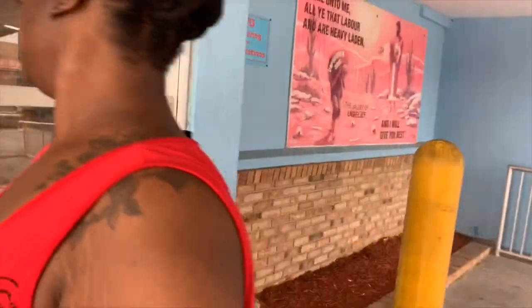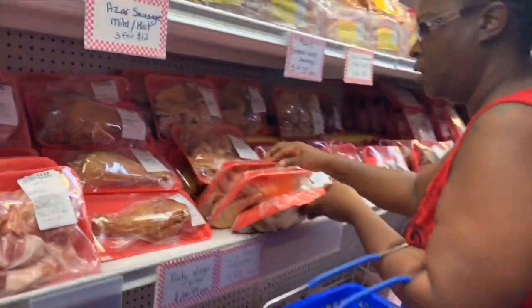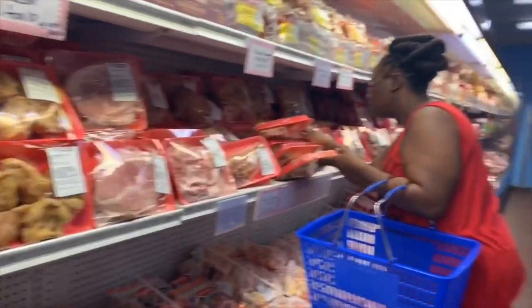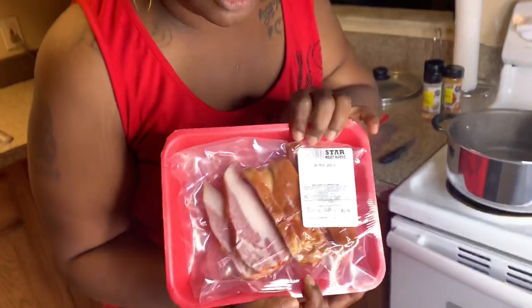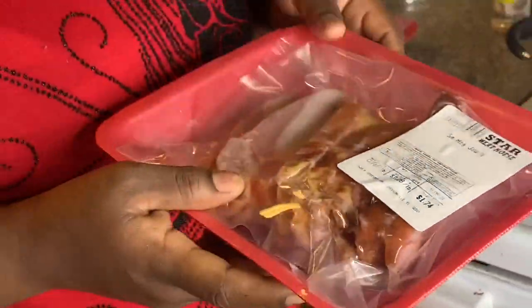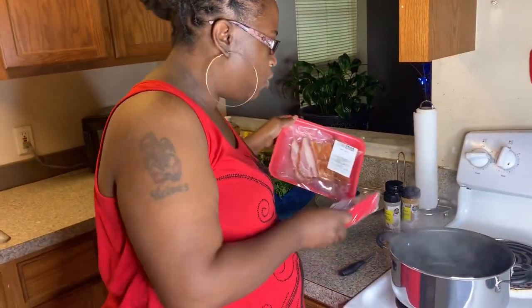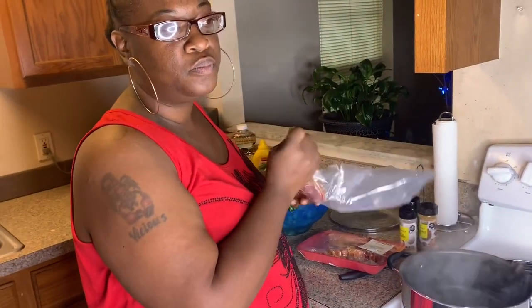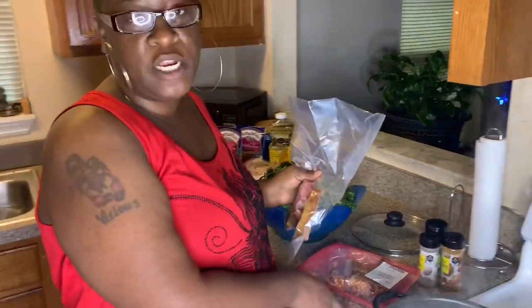I went to my style meat store, my little hood meat market, and I got me a ham bone - y'all see that ham bone for 67 cents. You can't beat that. I didn't want those small pig tails or small neck bones, so I got some small hog jaws cut up. I got a little water in this pot right here already coming to a boil. We're gonna put the ham bone and the hog jaws in it and let them cook for 30 to 40 minutes. Then we're gonna add our greens.